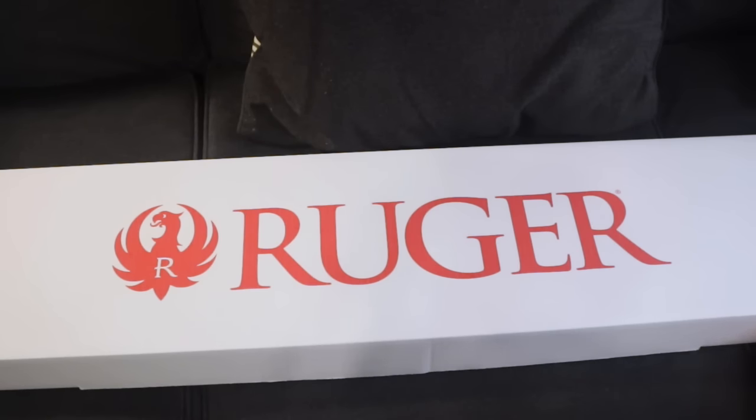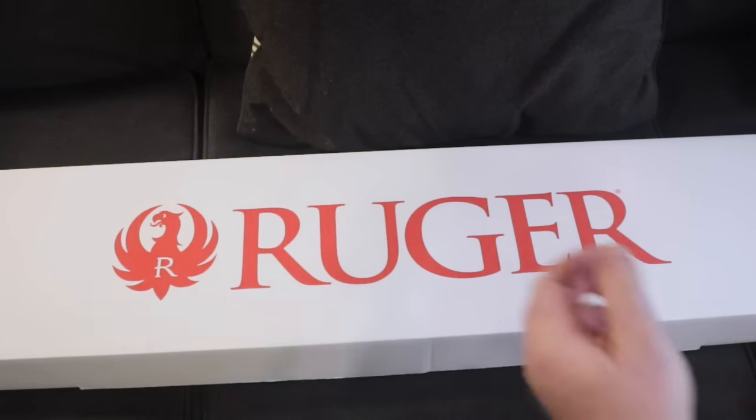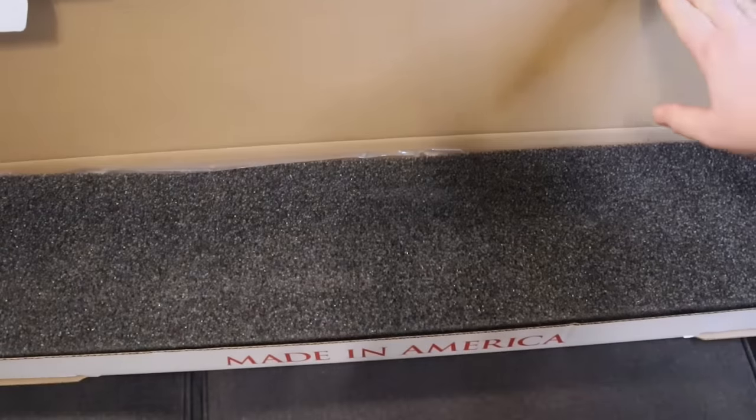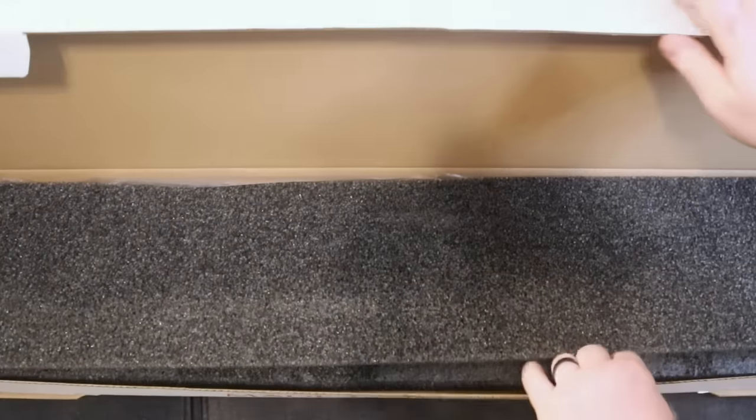What I'm going to do in this video is basically just an unboxing of the new Ruger American. I'm sure that most of you guys have heard about this rifle. It is the new hotness on the market and we're just going to show you what you get out of the box.